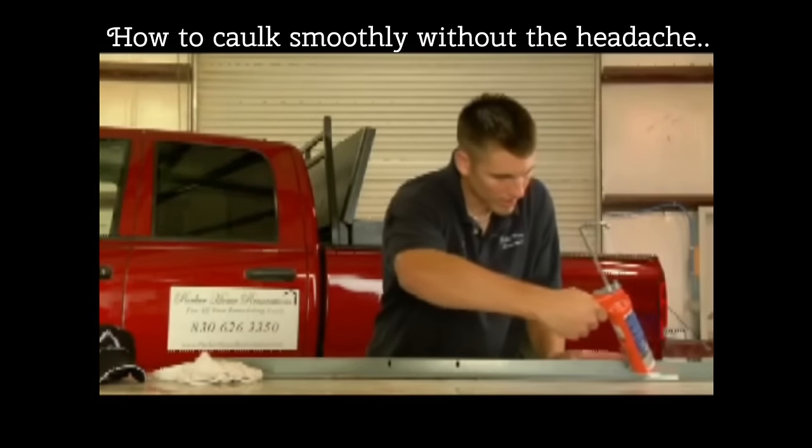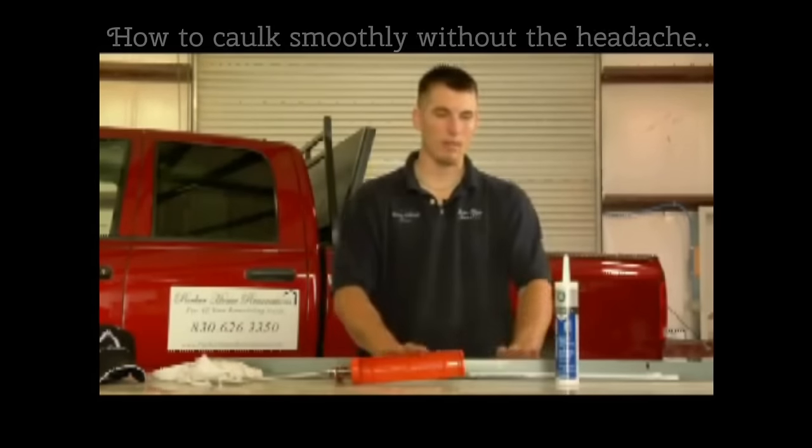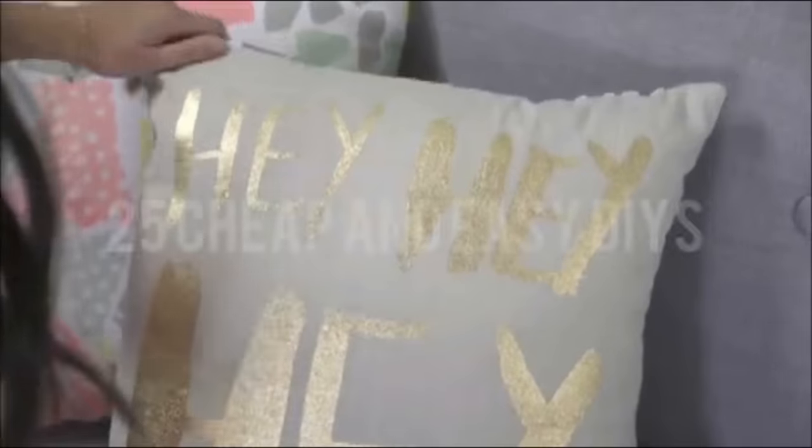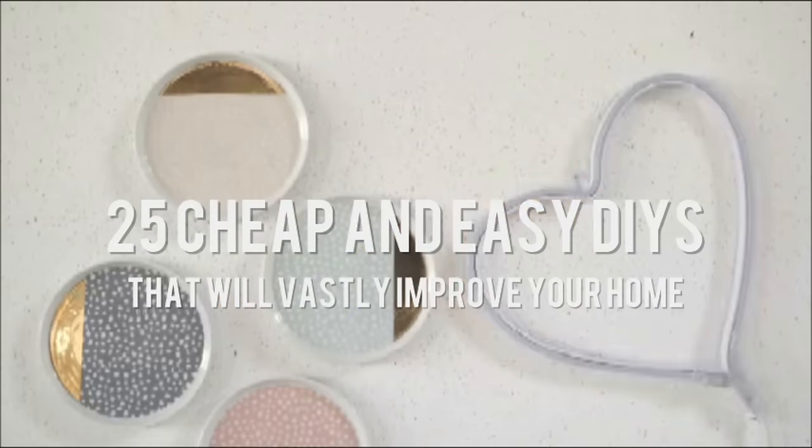It's the sacred place where you hang out in your pajamas and binge watch TV shows. Doesn't it deserve better? This is 25 cheap and easy DIYs that will vastly improve your home, by Peggy Wang.